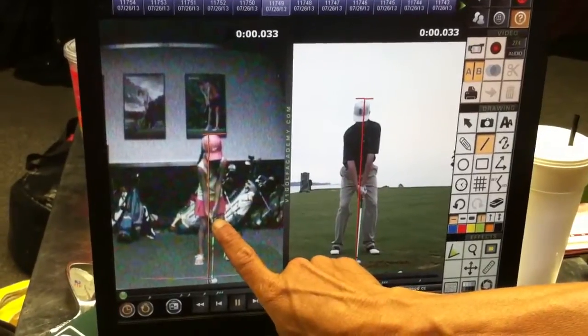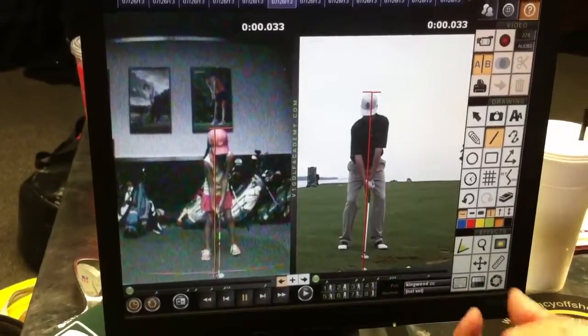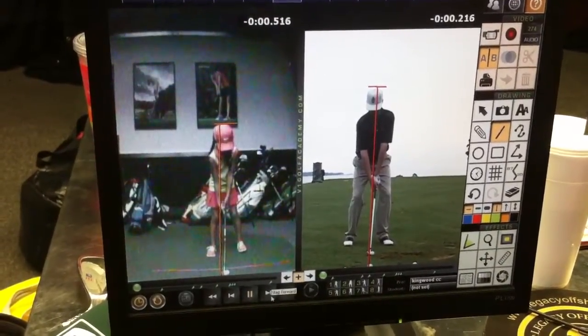Here's the thing — we can see the left hand, it's a little bit too weak, so we got her hand more on top. Her right hand's a little bit too underneath. We're going to close the clip face down.